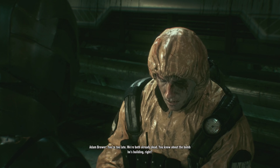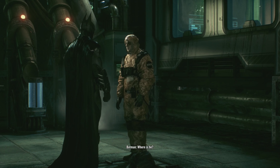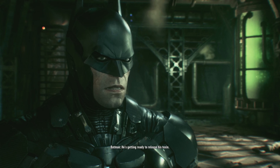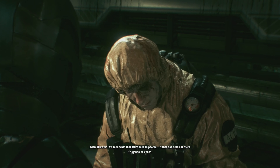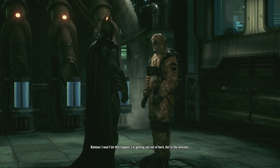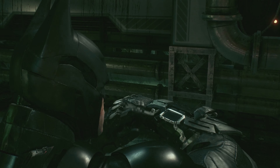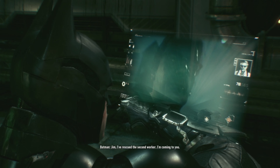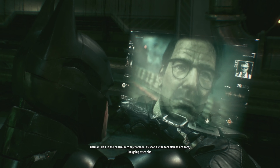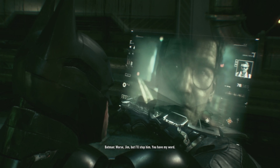It's okay, you're safe. You're too late — we're both already dead. You know about the bomb he's building, right? Where is he? I heard him saying he was in the central mixing chamber. He's getting ready to release his toxin — I've seen what that stuff does to people. If that gas gets out there it's going to be chaos. I won't let that happen — I'm getting you out of here, get to the elevator. Jim, I've rescued the second worker. I'm coming to you — what about Scarecrow? He's in the central mixing chamber. As soon as the technicians are safe I'm going after him.